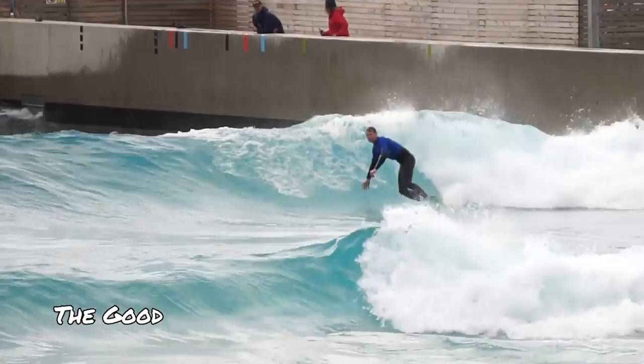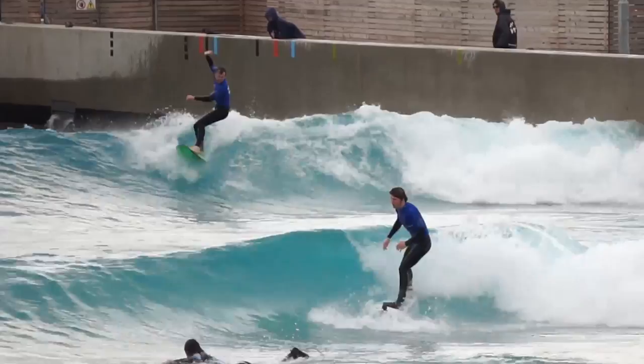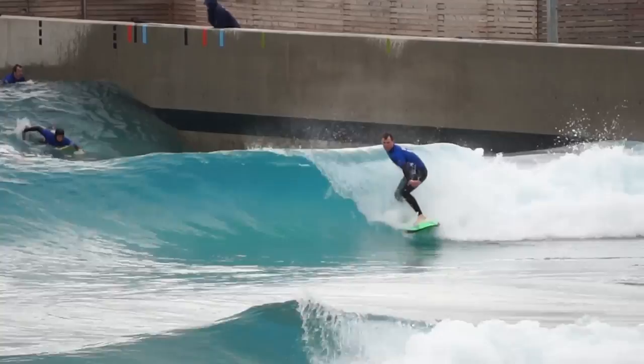We don't want to bore you with loads of similar looking waves, but if you follow carefully you should be able to see some decent progression and increased confidence. Just being in the water and being able to surf as much as we have has been very special. One thing that is amazing about the wave pool is how social the experience is and how helpful the other surfers in the water are. It's been amazing to share the waves and listen to other people's experiences and thoughts around techniques and how to approach surfing.